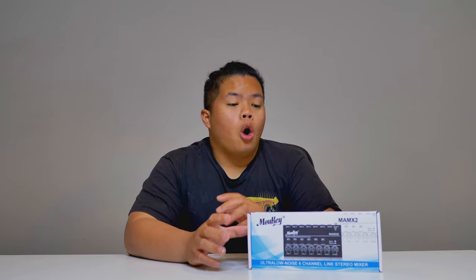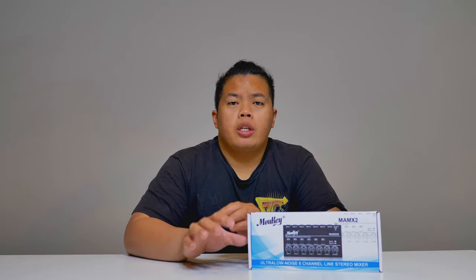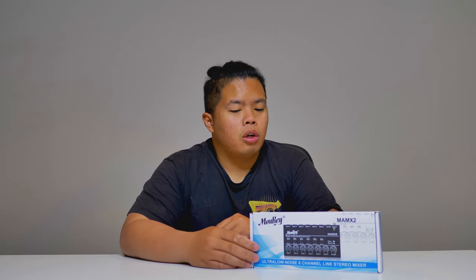Today we're going to unbox and show you this portable ultra low noise six-channel line stereo mixer. It's a very small mixer that you can use if you have a small band, or maybe if you have different inputs and you want to add inputs on any speaker. You can also use this at home for a home theater setup.